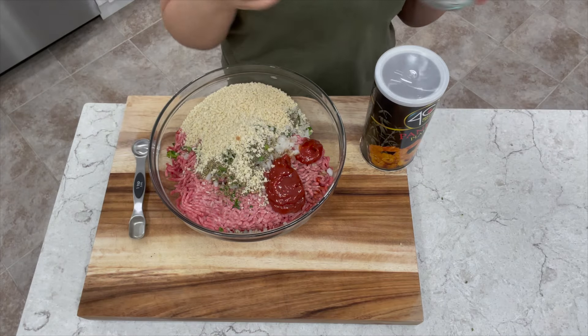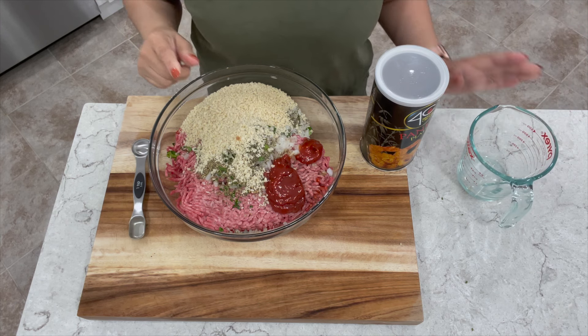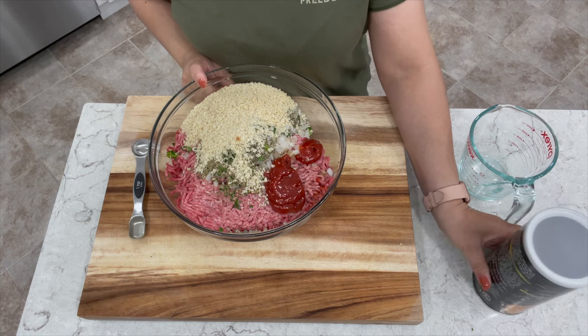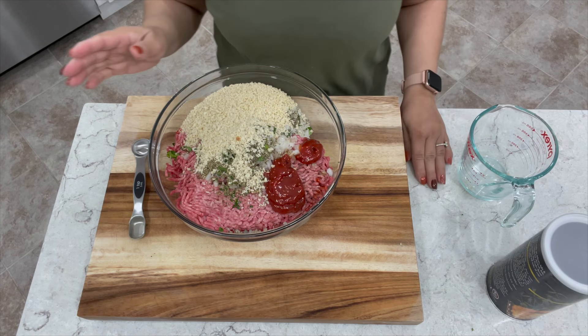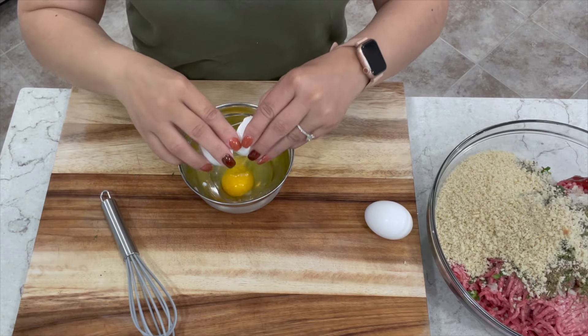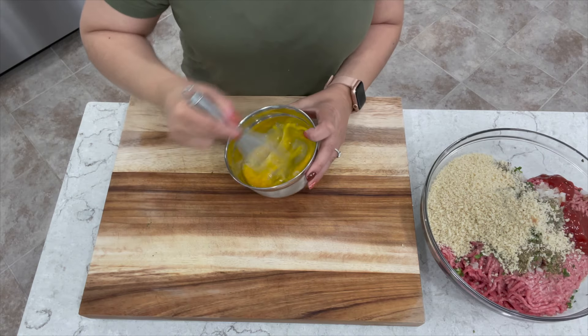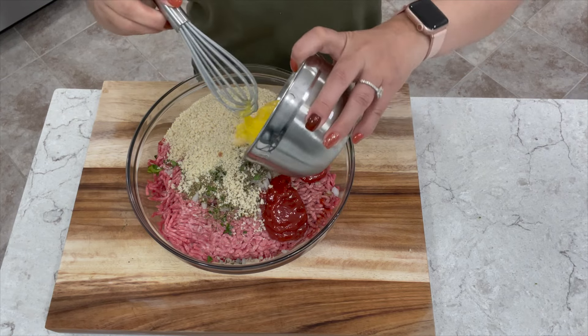If you're only using two pounds of ground beef, you want to add three-quarter cup of panko crumbs and about one-third cup of milk — everything else can stay the same. Break three eggs into a small bowl, or two eggs if you're only doing two pounds, give them a quick whisk, then add them to your bowl.